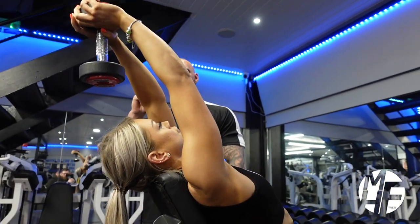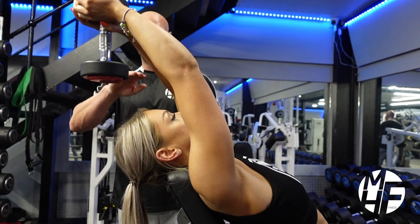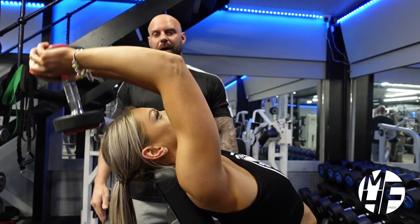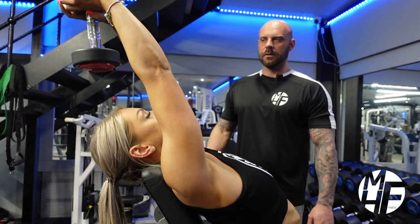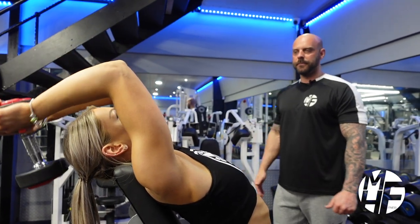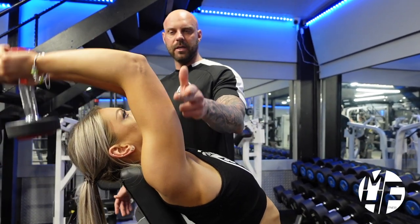Notice how far down she's taking it — it's dropping only to about an inch below forearms being parallel with the ground. Just do two more reps, and every time, this part of her arm is not moving.